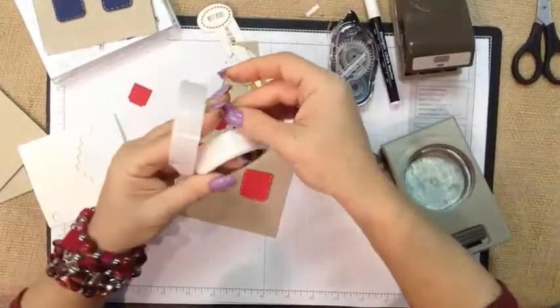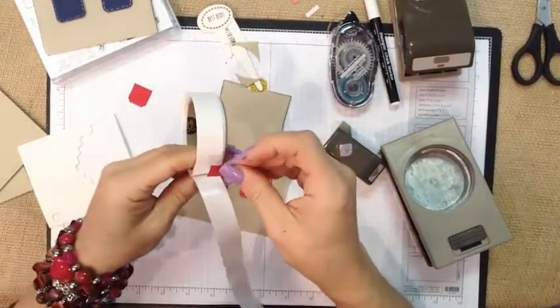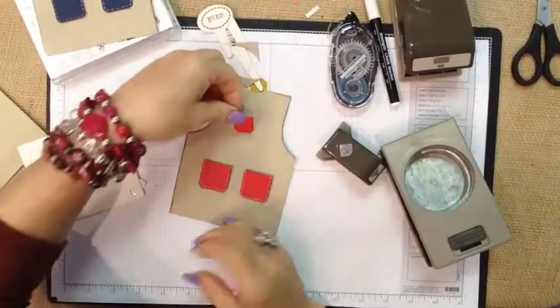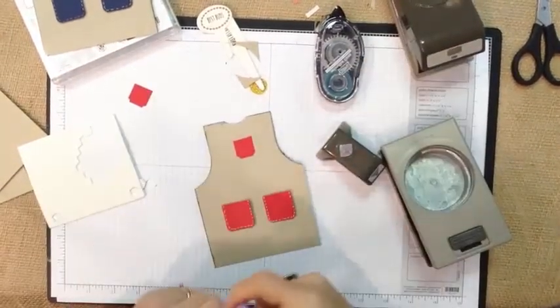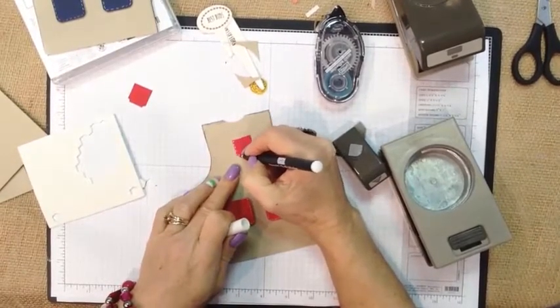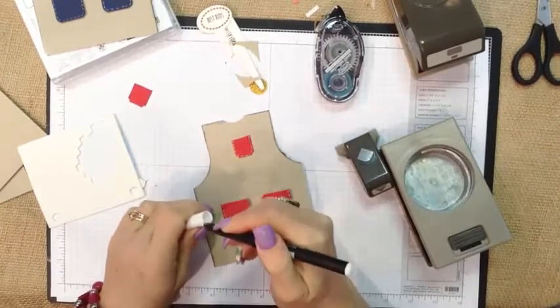If any of you are watching from Pennsylvania and understand Pennsylvania Dutch, I would simply say that the adhesive is just 'all' — we drop the word 'gone.' A little habit I picked up here. And then again, we'll just add our little stitch marks, just like that.